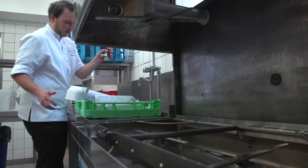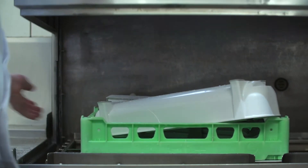Dishwashing above 80 degrees can effectively sanitise your equipment. This is where Wrapmaster has a significant advantage over cardboard cutter boxes, as they can be put through the dishwasher and can be sanitised effectively.